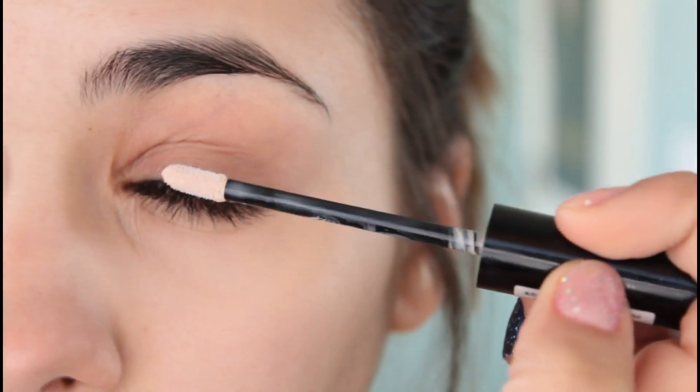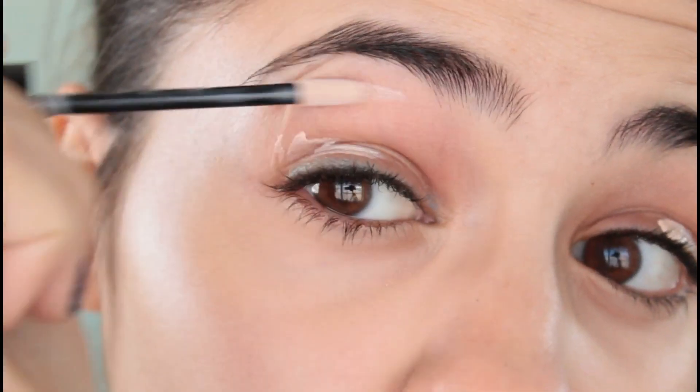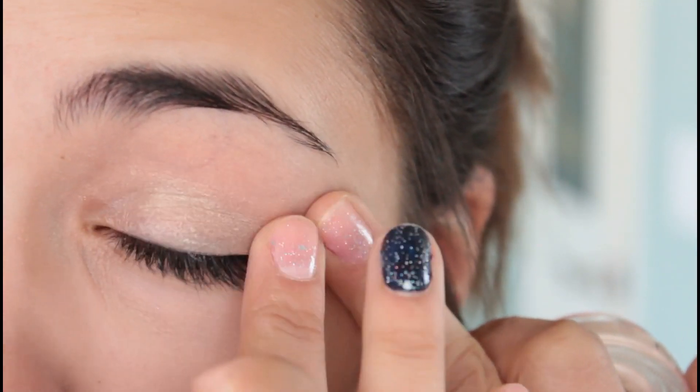For eyes I like to start off by prepping them with an eyelid primer, and then on top I like to use a paint pot just to add some shimmer to the colors I'm going to be using.